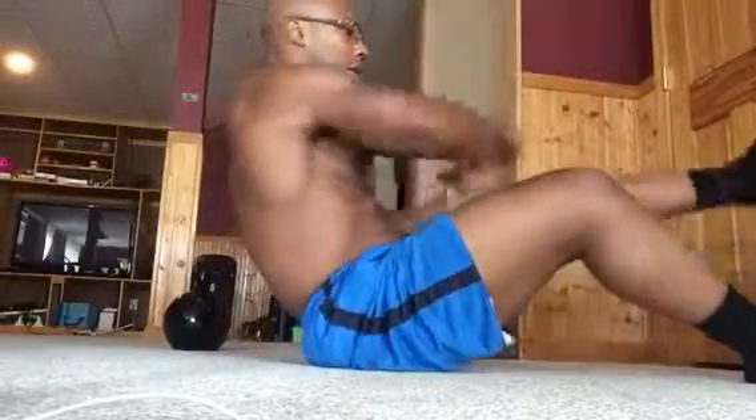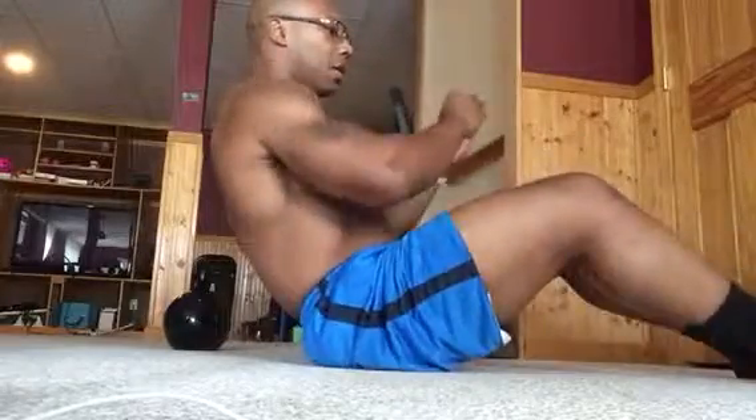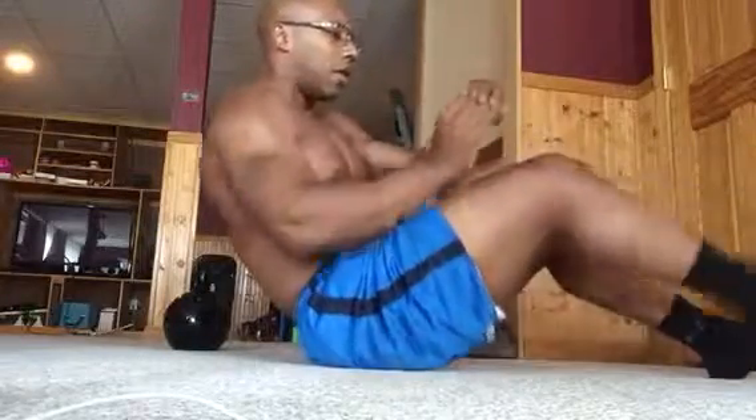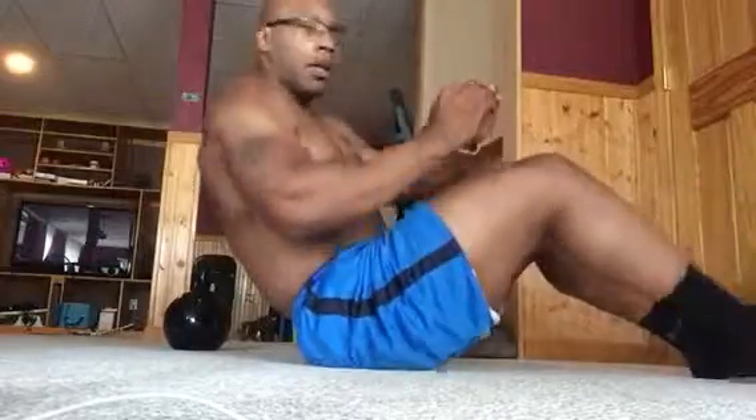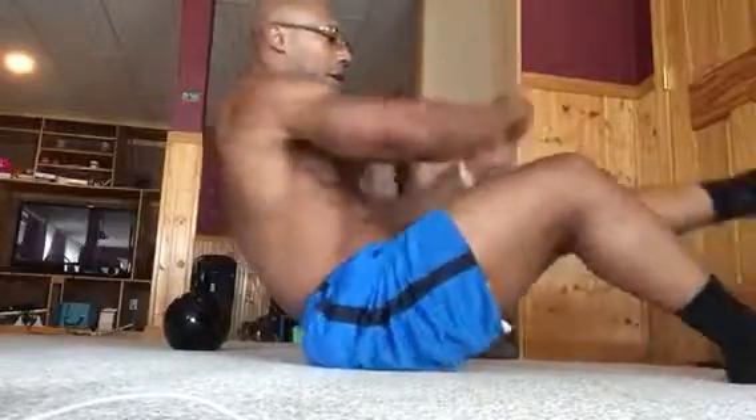One. Just alternate the legs. Hit one. Slow. One. Keep it going. You got four. Three. Make sure you breathe. Here's two. Take a break right here.